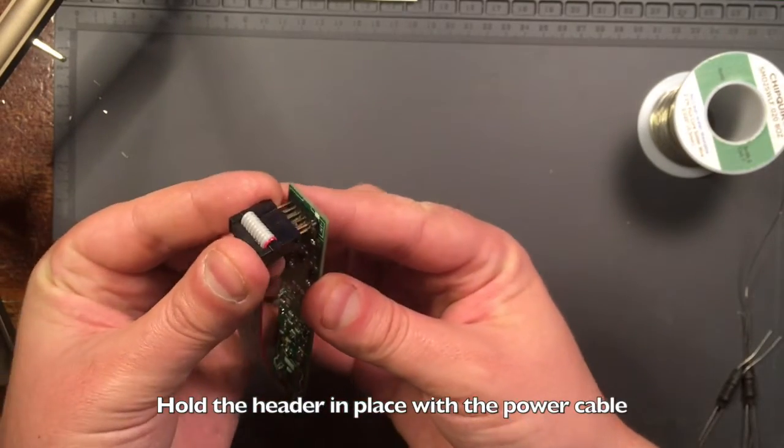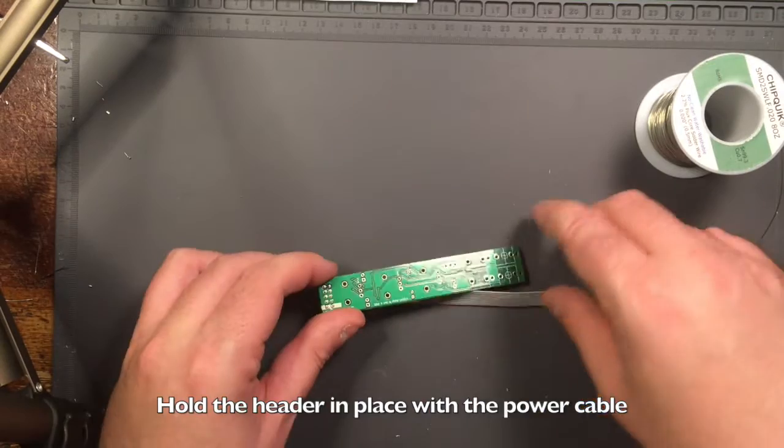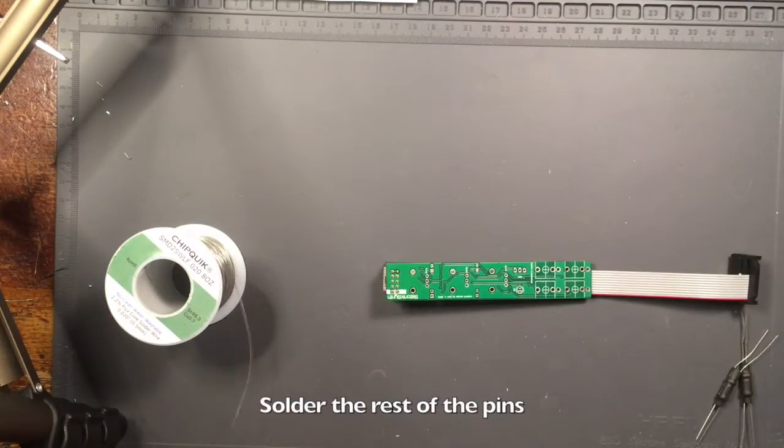Place the power cable on the header and flip the board over and solder the rest of the pins. Make sure the six center ground pads aren't shorted to the power rails.